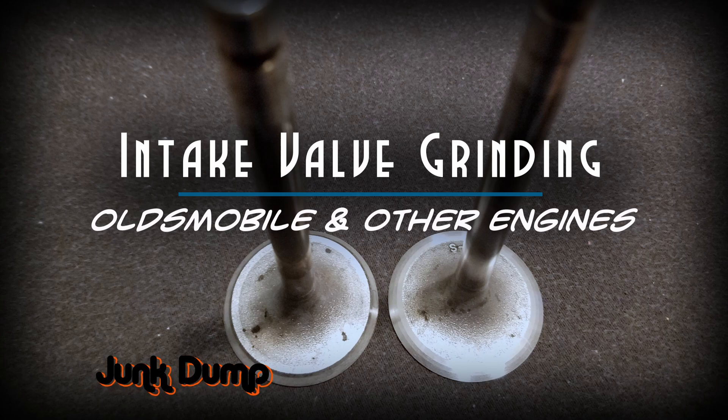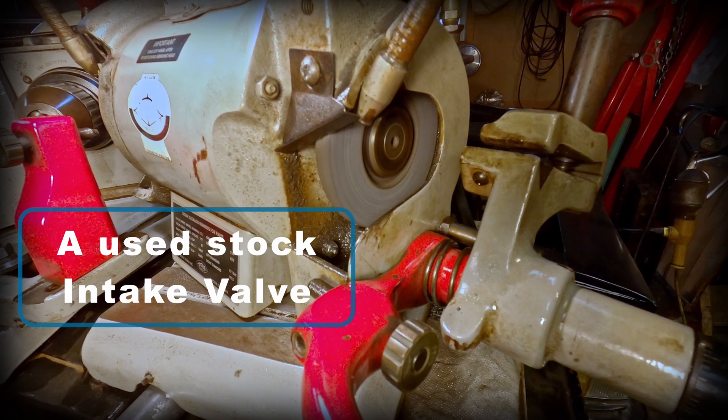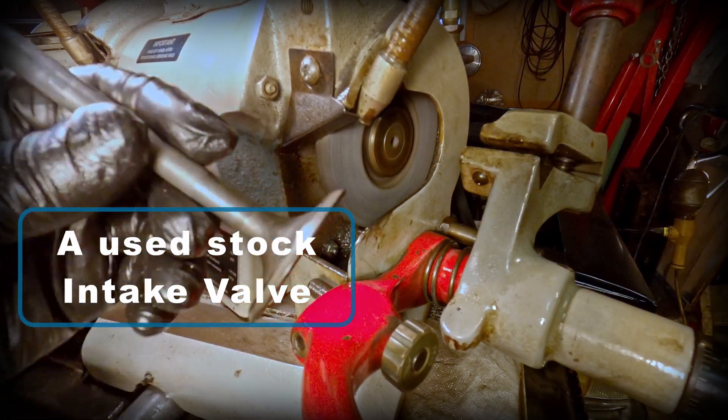I'm going to be removing the emissions ridge from the back of the valve. I'm going to put a chamfer on the tip, clean up the tip, back cut the valve, do the face cut, and then add another chamfer.